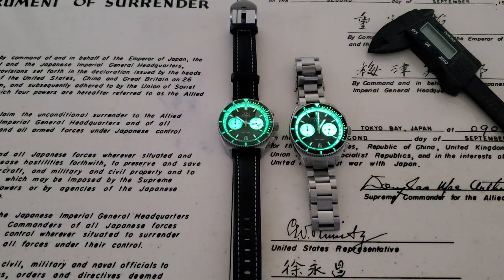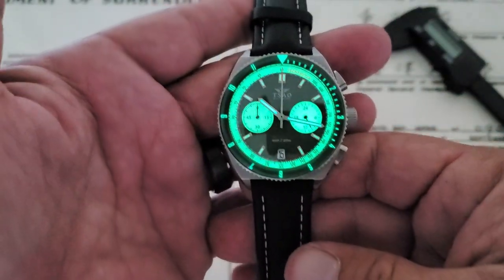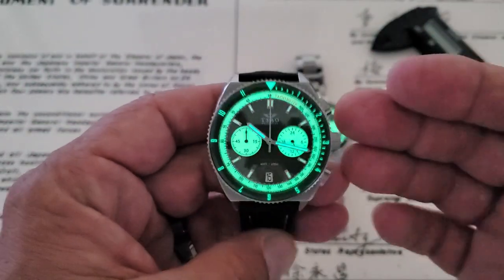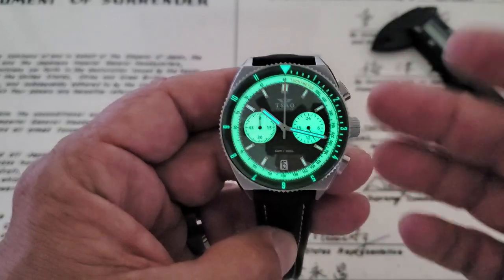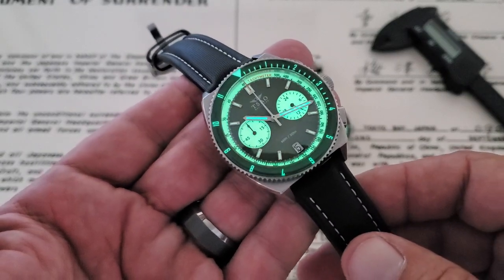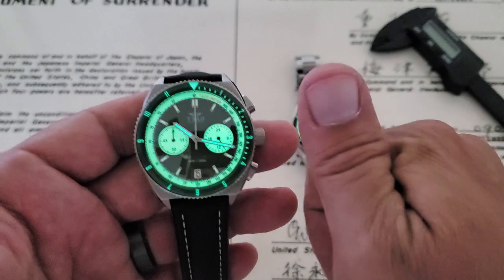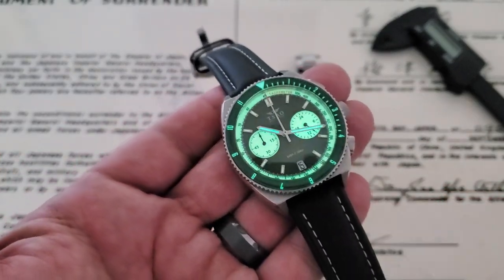There you go — the Tsao Constellation chronographs. These are really nice watches and really reasonably priced, retailing for $350 US. You're supporting a company that designs and assembles their watches in the United States. Allen does want to become a full US manufacturer and do everything in-house in Maryland. If you like the video, give me a thumbs-up, and if you haven't subscribed to the OFD channel yet, please do. Thanks, guys.